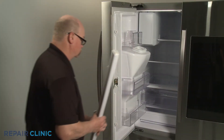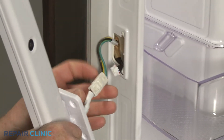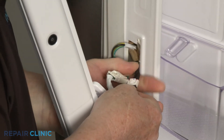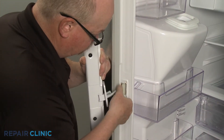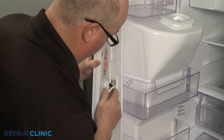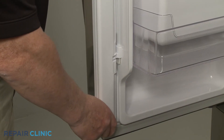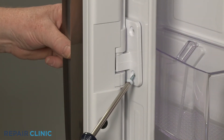If required, reinstall the flapper by first connecting the two wire connectors. Push the wire harnesses into the inner liner, then align the upper and lower hinges on the liner mounting posts and slide the flapper down. Re-thread the two screws to secure the center hinge.